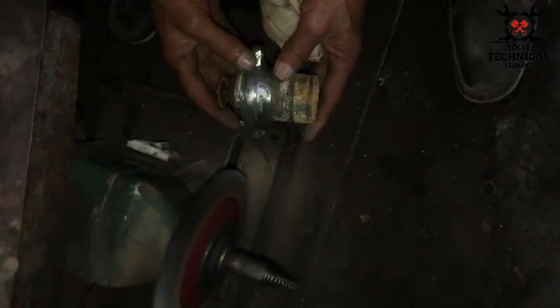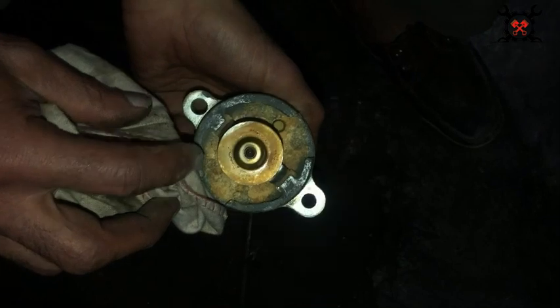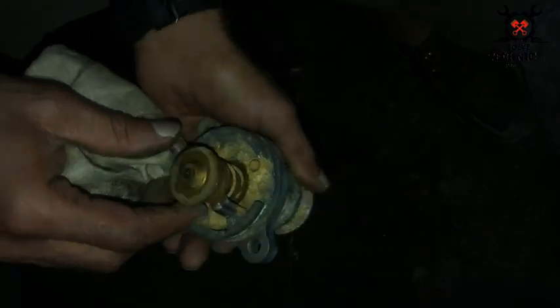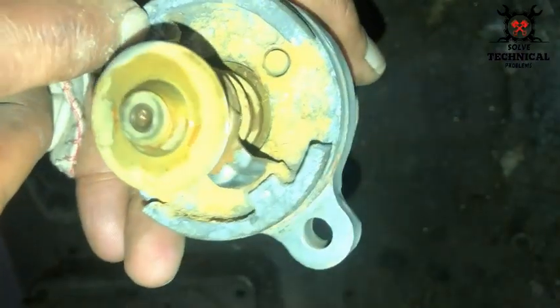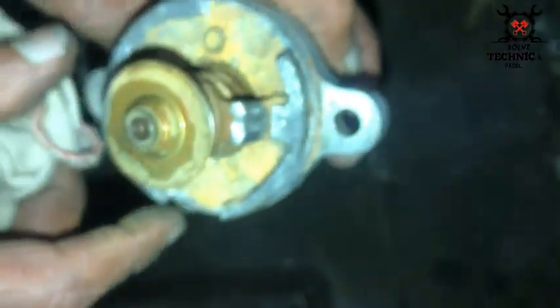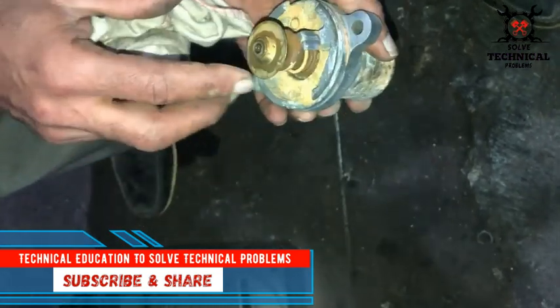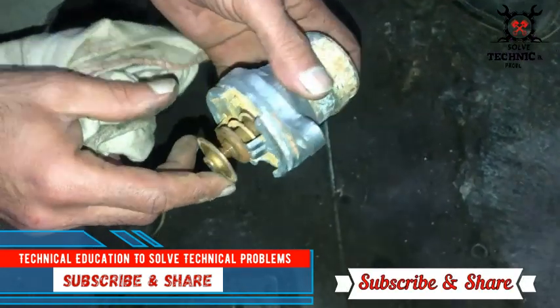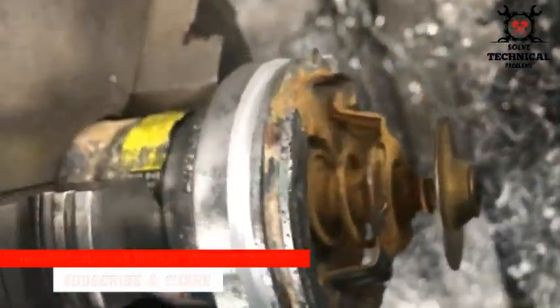The housing is almost cleaned from where we need to cut it. To remove the thermostat valve, we have to cut these two rivets. This housing is in very bad condition, but it will still work.